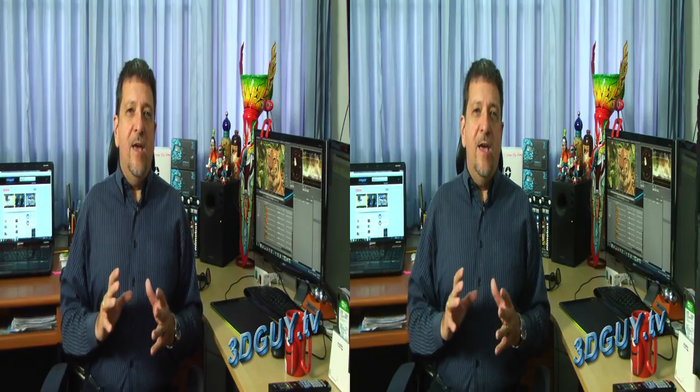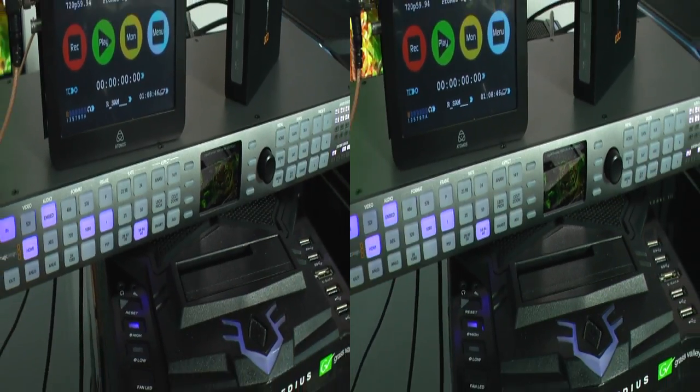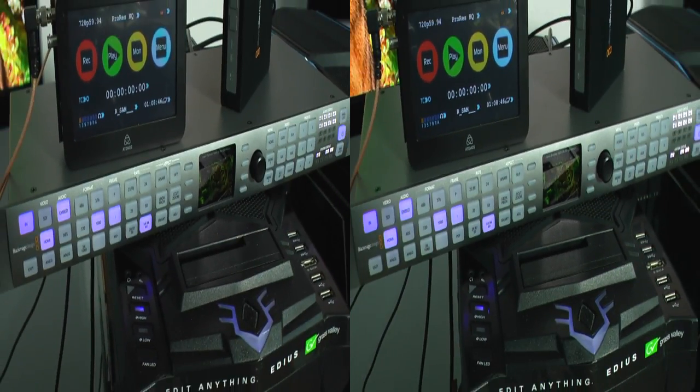The folks at Blackmagic have been nice enough to let me do a road test of the new Terranex 3D. This dual channel processor allows you to convert anything in to almost anything out. It's a very compact unit at only one RU rack size and only six inches deep.